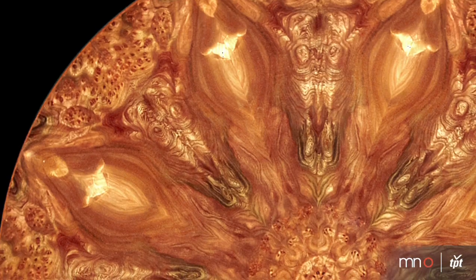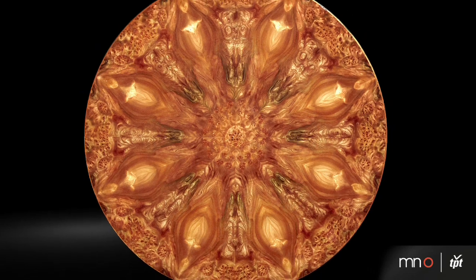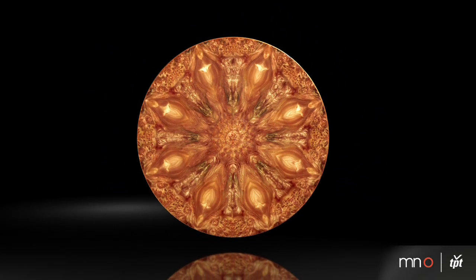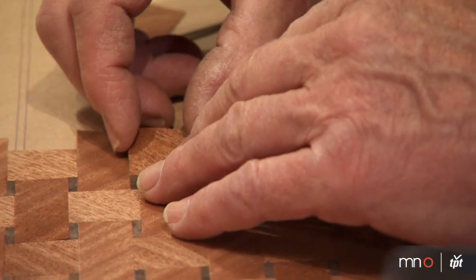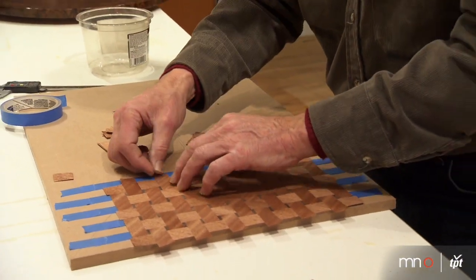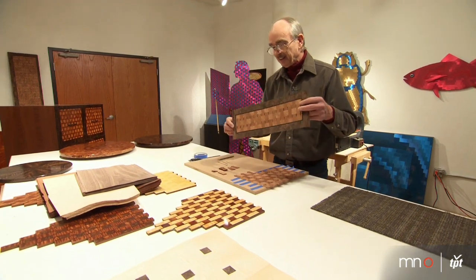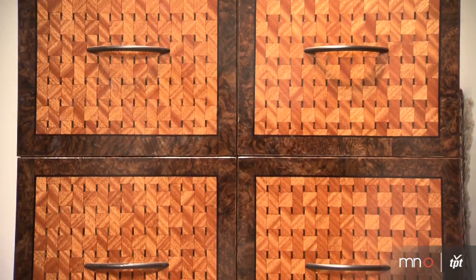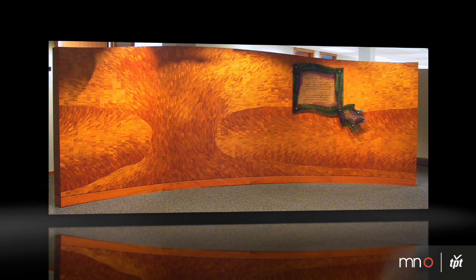Wood has a cellular structure that actually acts as lenses and gives a special light. The veneers are thin pieces of wood that are sliced from a log — they have a grain. The direction of the grain will have a strong effect on the amount of light that it gives off. In one direction it will be very bright; you rotate it 90 degrees and it will be dark. You can see the differential in the light and how it responds — the light is the subject matter of what I do.